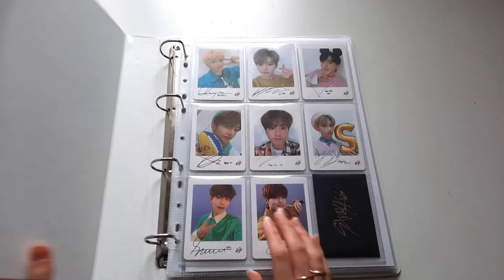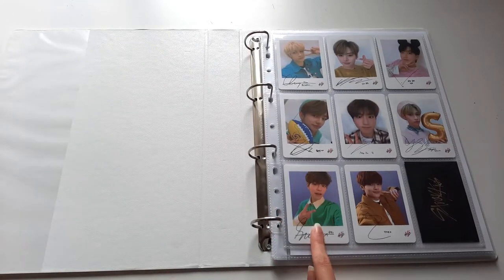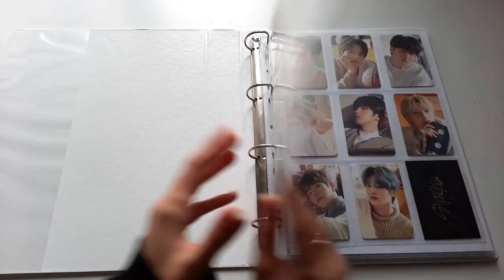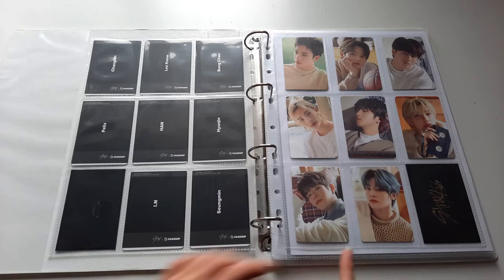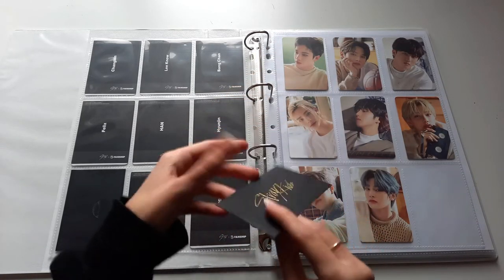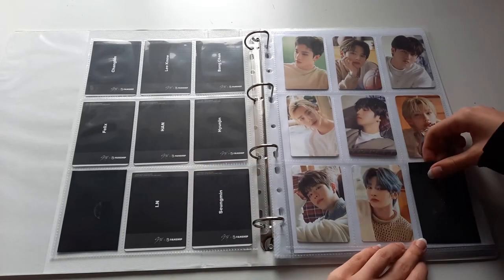I got this new binder — it's from a local office supply store, it's 3cm thick and it has 4 rings as most binders do in my country. I already put in 2 photocard sets that I have completed: this is from the Stray First Generation Fanship Kit and then this is from the 2021 Seasons Greeting. As a filler right here, this is actually a little envelope from my music taste from the Unveil Tour 2019.